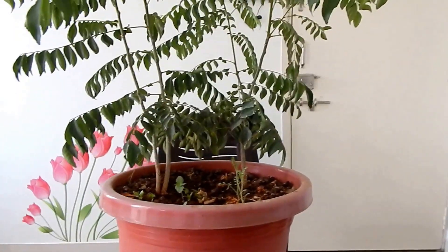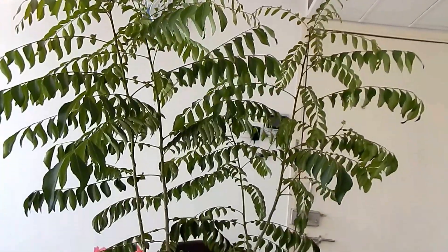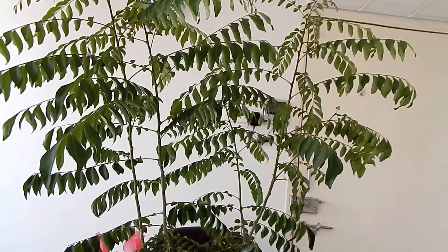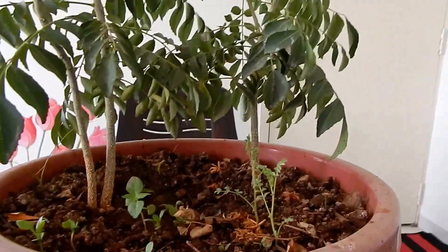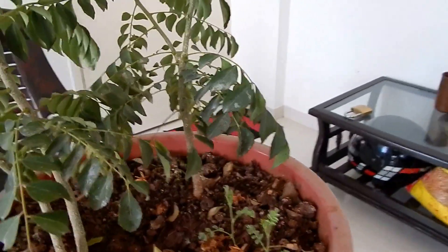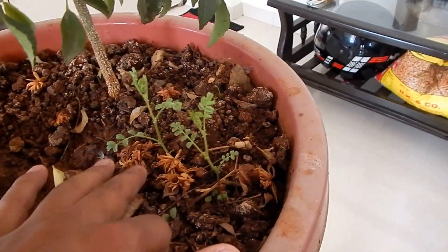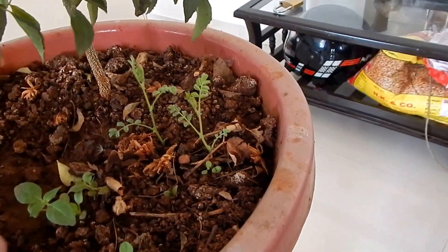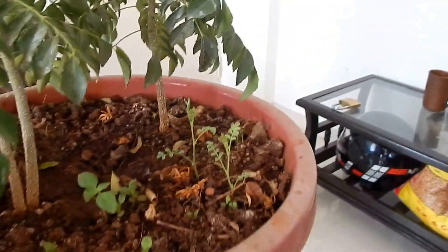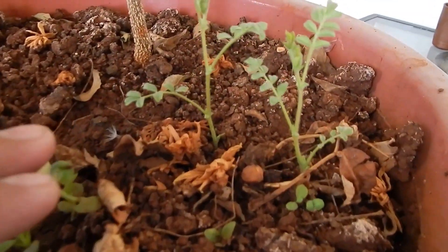You can see how beautiful the growth is. One more thing I want to show you: a plant's growth is determined by how the new suckers are coming. These are the new suckers — you can call them the children of the main plant — and they are growing now, as you can see.